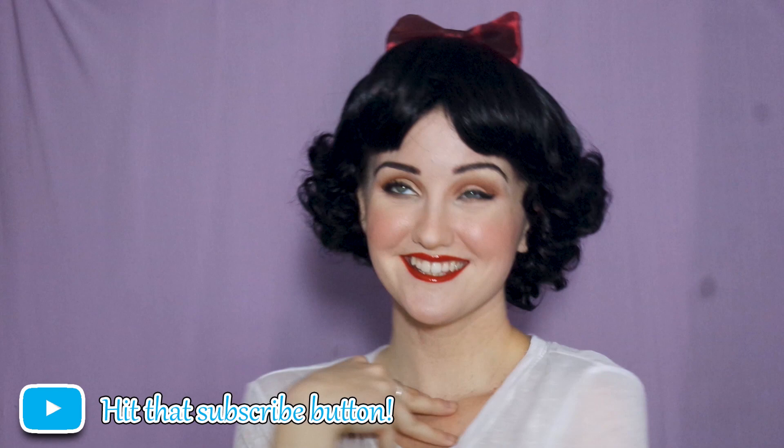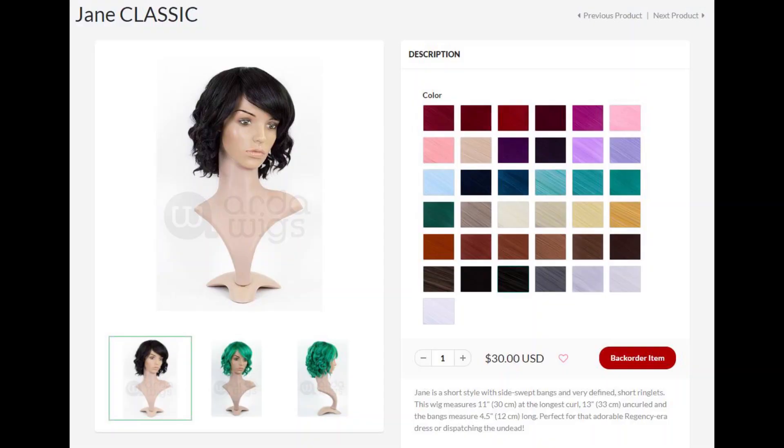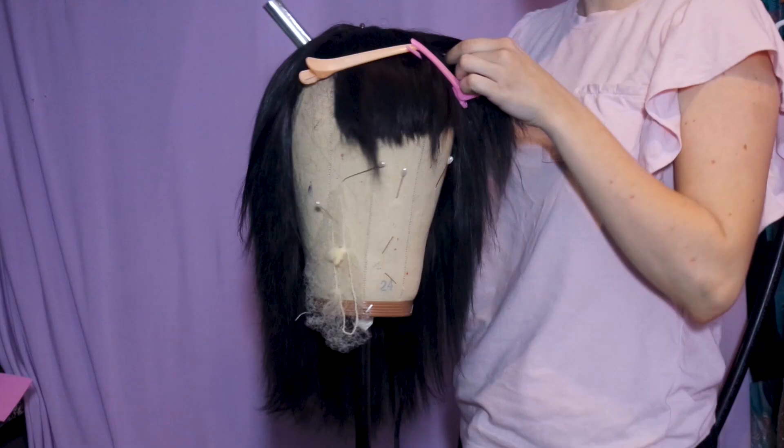Hello friends and welcome back to my channel. In today's video I'll be showing you how to style a Snow White wig. I started with a straightened Jane Classic in black from Arda Wigs.